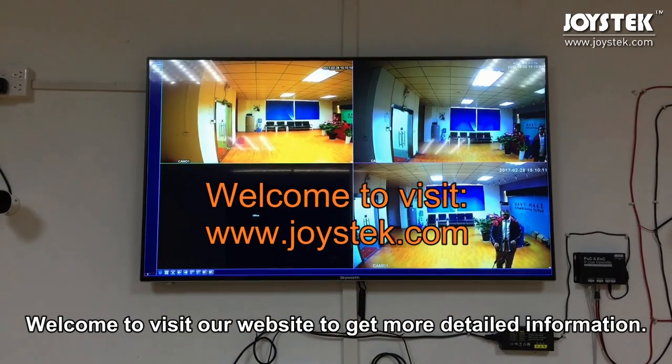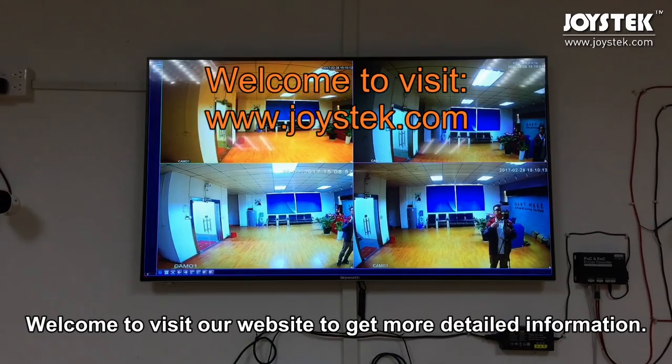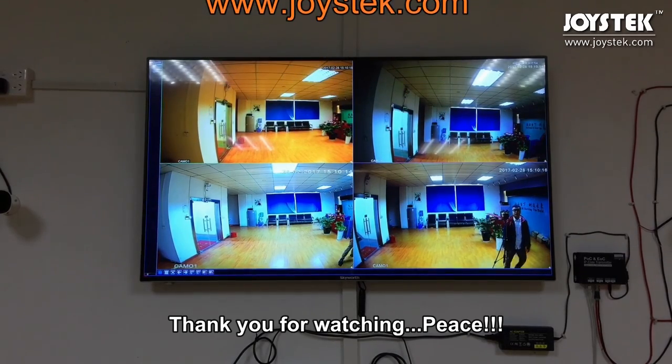Welcome to visit our website to get more detailed information. Thank you for watching. Peace.